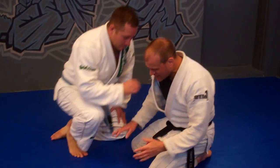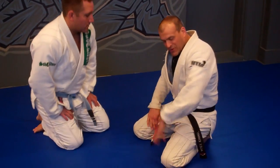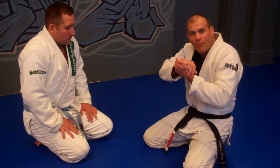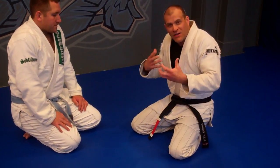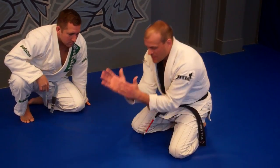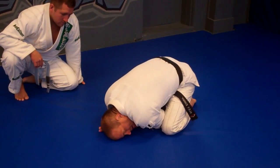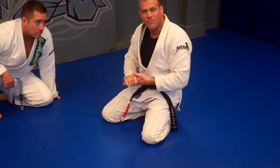Before we even start, I want good structure when I get into this turtle position. I don't want him to be able to hook my legs with his heels, or get that seatbelt grip. Elbows are tight inside my legs, my hands form like an offset prayer position to make a big wall of meat right here. I'm tucking my head down to make sure he can't get the hooks in easy and can't get that seatbelt wrapped.